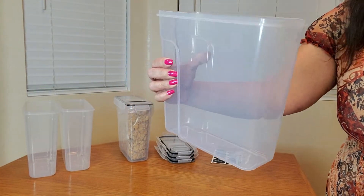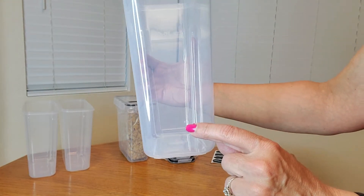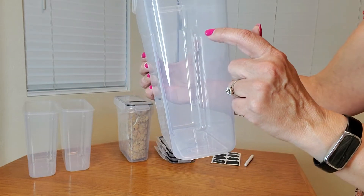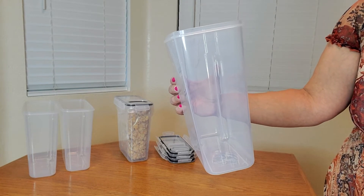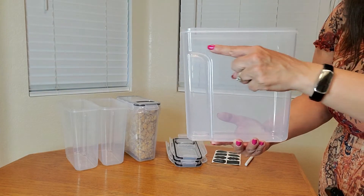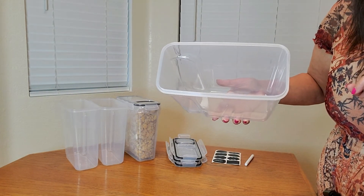It also has measurements here as well — half a liter, one liter, one and a half, two liter, two and a half, three liter, all the way up to four liters. This container measures approximately nine and a half inches by nine and a half inches by four and three quarters inches.